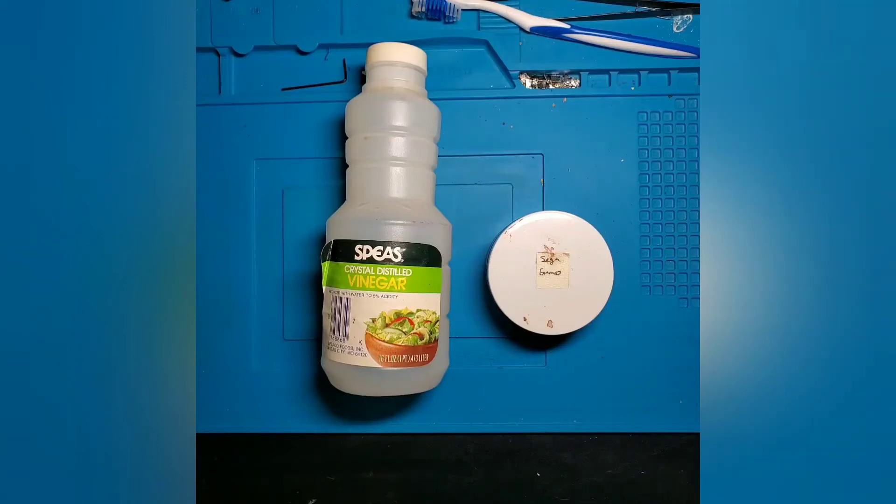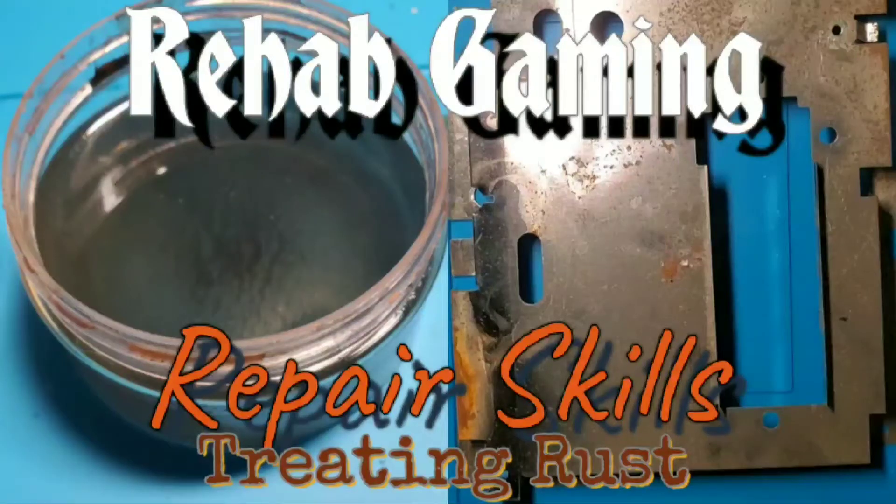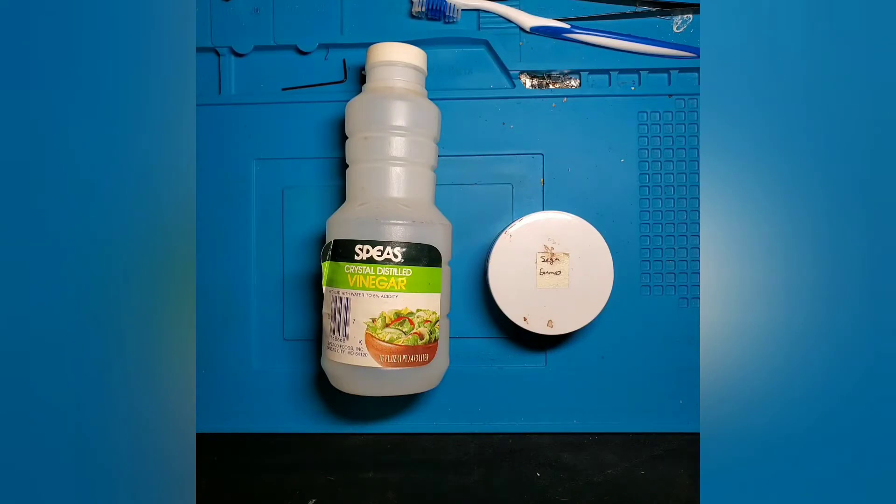What's going on retro gaming fans and welcome to Rehab Gaming, the channel where you can figure out all the tips and tricks to get your retro gaming systems back up and running. In this series called Repair Skills, we're going to be sharing tips and tricks you can use not just for repairing retro consoles, but also for repairing any other electronic device, covering topics such as soldering, circuit component basics, SMD components, and more. In this episode, we're going to discuss how we use standard household vinegar to deactivate rust on retro gaming screws, parts, and RF shielding, to make sure that rust does not spread throughout the system.